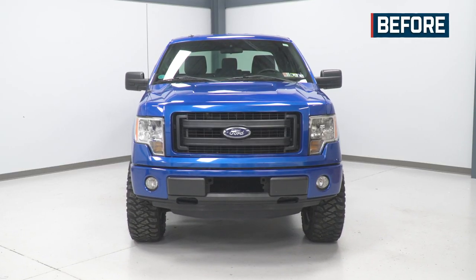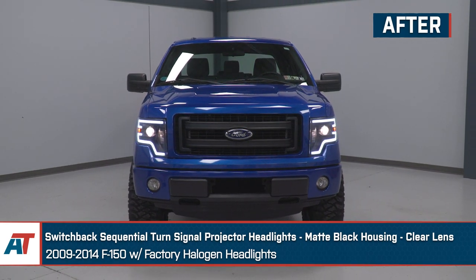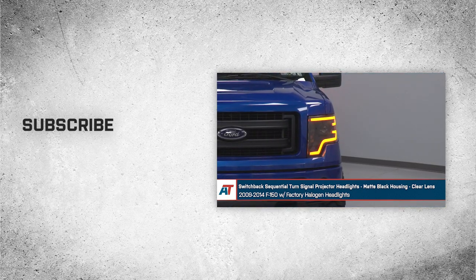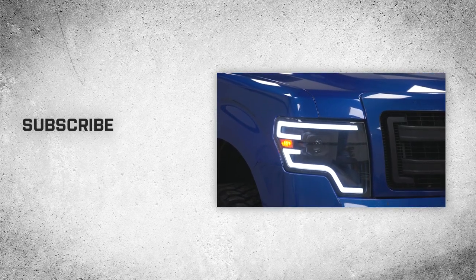And that wraps up our review and install of the switchback sequential turn signal projector headlights with the matte black housing and clear lens for the 09-14 F-150 with factory halogen headlights. Thanks for watching, and remember — for all things F-150, keep it right here at americantrucks.com.